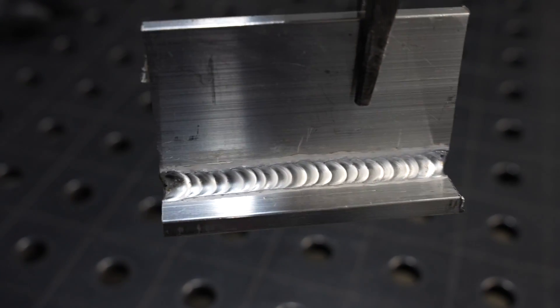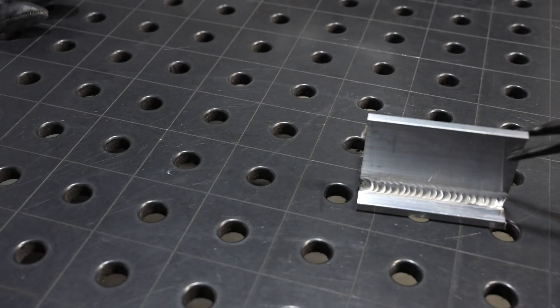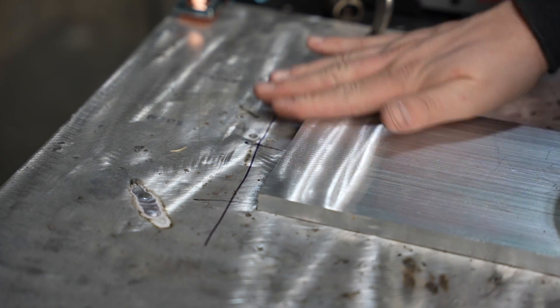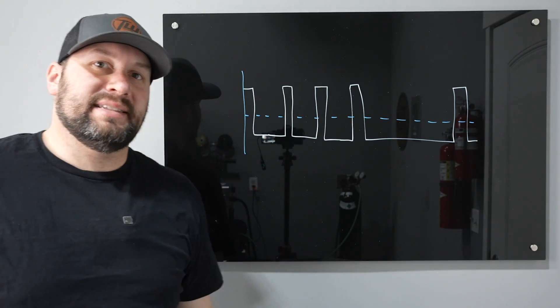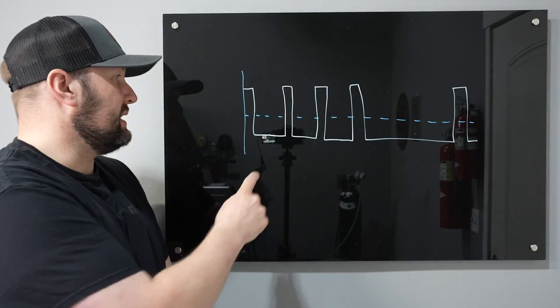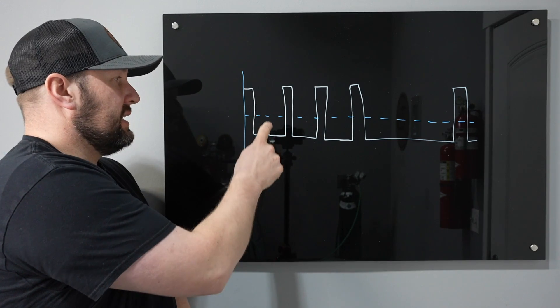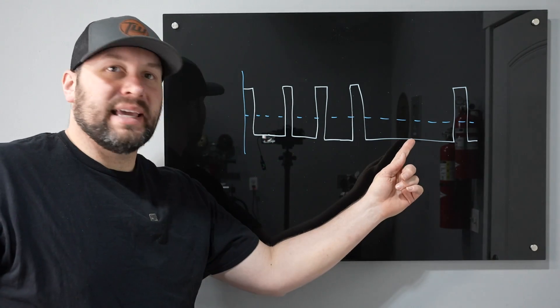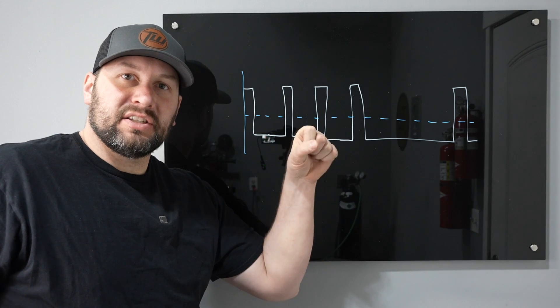This is some half inch thick aluminum, and with straight argon on this it would typically be a struggle, but there's a cheat code called mix ACDC on this machine. When you're running mixed mode ACDC, it switches between the AC waveform — three cycles of positive to negative — and then gives a big hit of DC. This can just help push your weld pool down deep and drive some amperage in there.